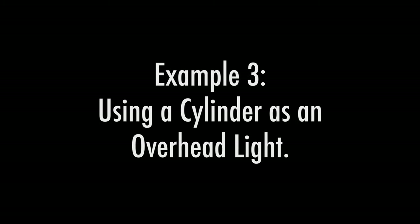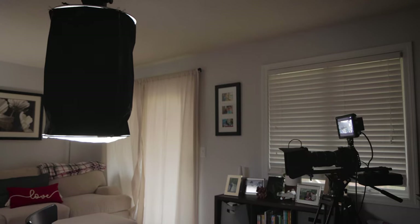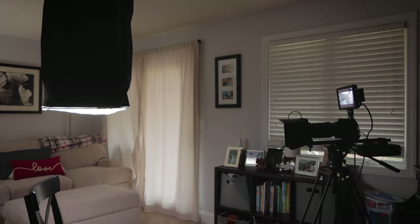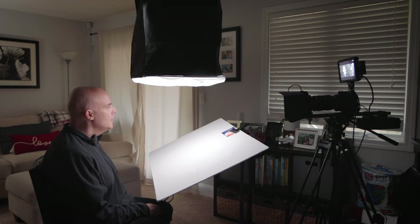Example 3: using the cylinder as an overhead light. For this next example, we hung our cylinder on the boom and placed it directly above our subject. To control light spill, we added both skirts around the cylinder — now the only light coming from it comes from the bottom. This is not a flattering look on our subject, but it's very dramatic, like an interrogation scene. You can't see the subject's eyes; it's mysterious. If we want flattering overhead light, move the light toward the camera and away from the subject so that the subject's eyes will be lit — this looks pretty good. If we want to reduce the shadow under the subject's chin, you can place the white bounce card aimed up at the subject, just out of frame. It's just another look you can create using a cylinder light modifier.